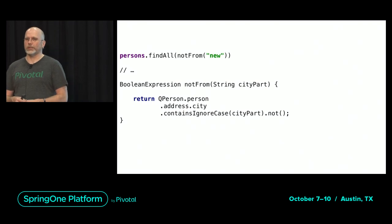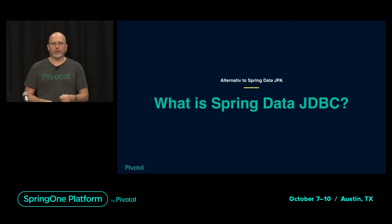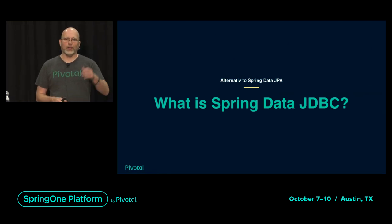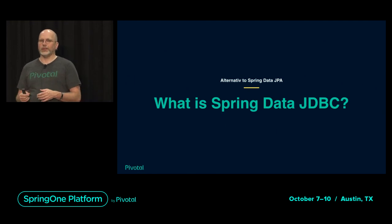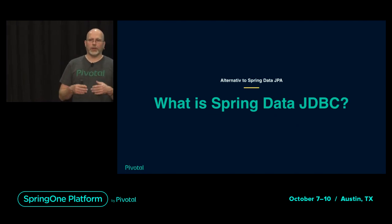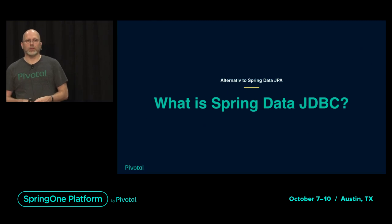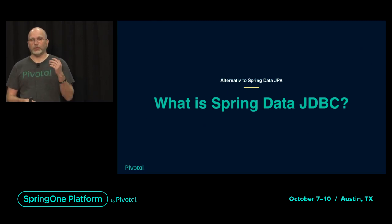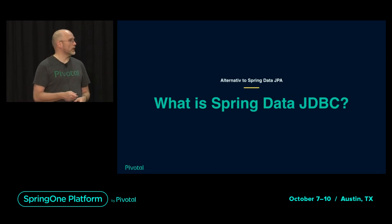People now stumble across Spring Data JDBC and get it confused with Spring Data JPA. The two are very distinct. Obviously they're both part of Spring Data and both work with relational databases. But with JPA, all the mapping is done by JPA and is out of our control. With Spring Data JDBC, the Spring Data library itself does the mapping to the database and tries to be much, much simpler. I'll talk about that on Thursday, or catch me after the talk and we can chat.